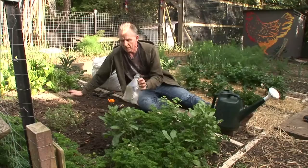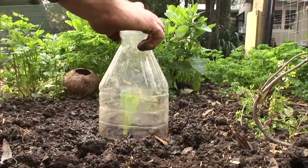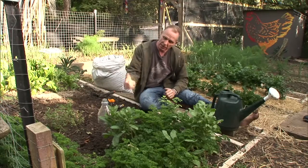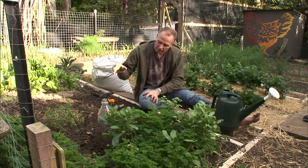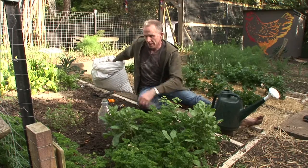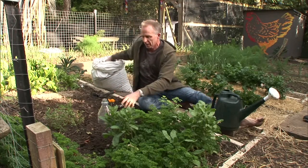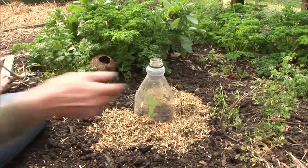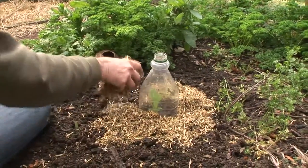If there are any strong winds around they could damage it, so I'm going to put a juice bottle — with the bottom cut off and the lid taken off — over it. That's going to protect it from the wind, keep moisture in, and also help to keep some slugs out. To keep the moisture in the soil around this seedling, I'm also going to put some pea straw around it.